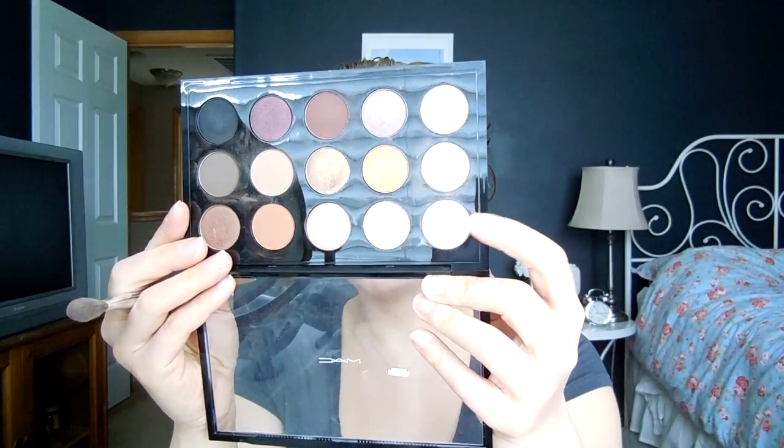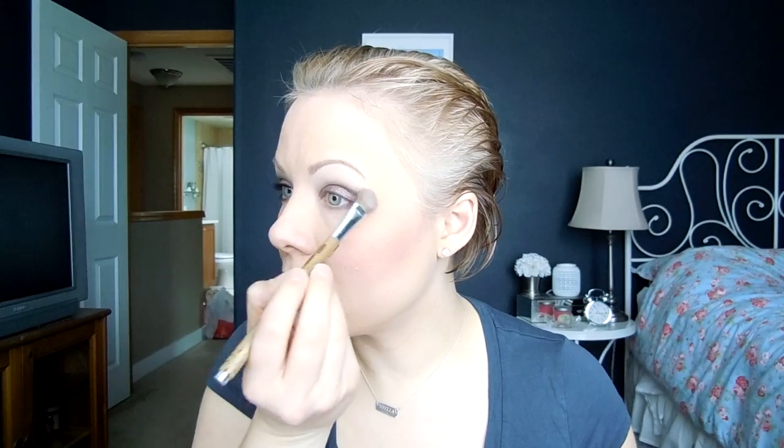And lastly, I'm going to take a little bit of Vapor and put that underneath the brow on a larger brush. Now I'm just going to put on my liner.